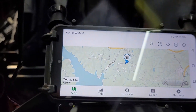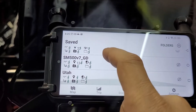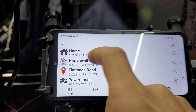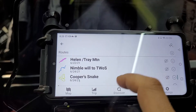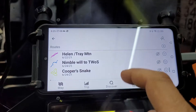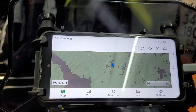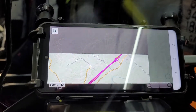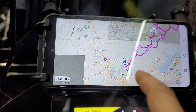So going into Gaia — I'm not going to give you a full lesson on how Gaia works — but I can pull up my folders, find something local, pull up Helen and Trey Mountain, turn it on, and when I go to the map it gives me a route and turn-by-turn directions. It's pretty cool.